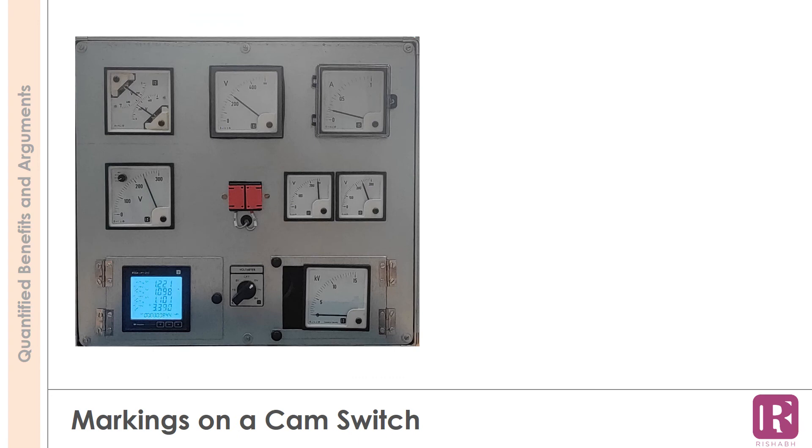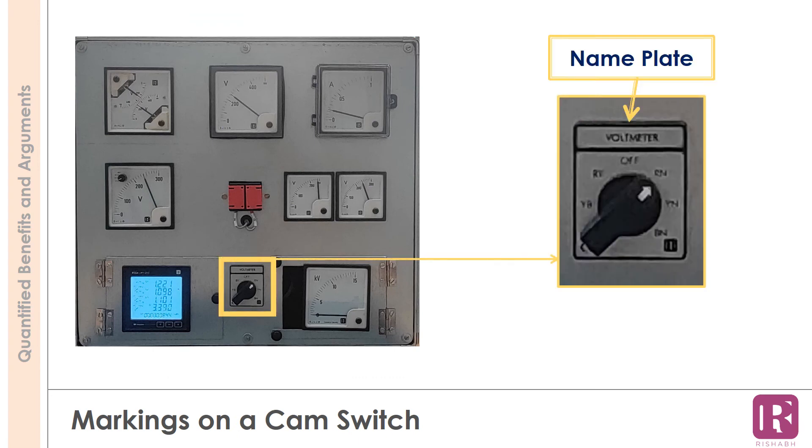Rishabh switches are offered with unique identification marks. These include a nameplate for identifying the type of switch, and a position arrow mark on the switch knob that helps the user identify the current position of the switch.